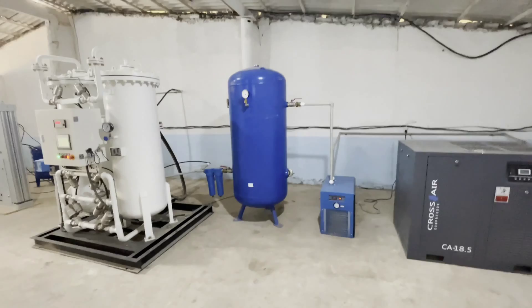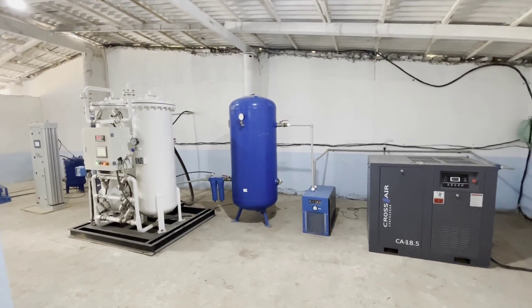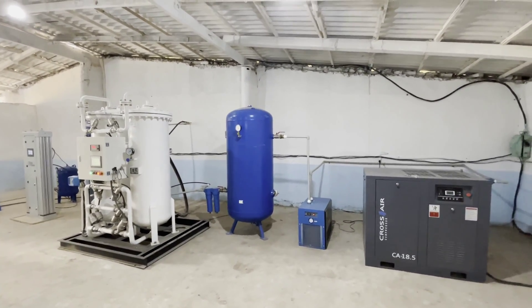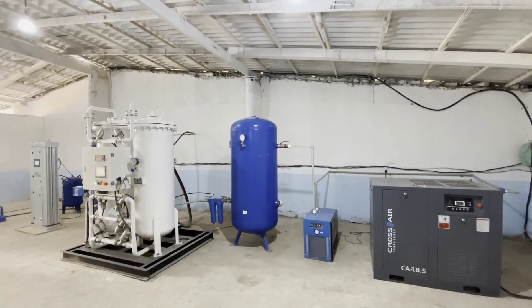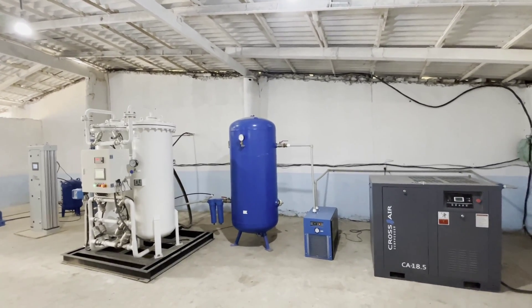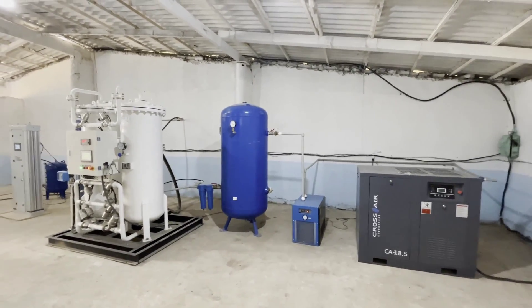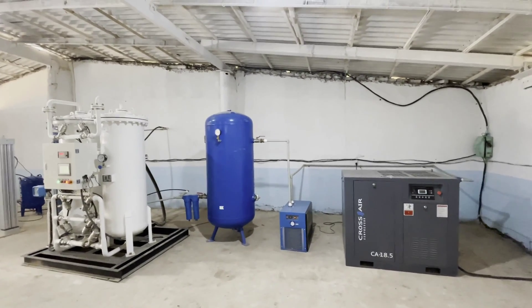If you have any questions, please contact us and subscribe. There will be many new interesting videos — we will also show the testings we have conducted today. Here we filled an oxygen cylinder and did cutting with it, but that's in a separate video you can watch. A little spoiler: it cuts very well on this oxygen.